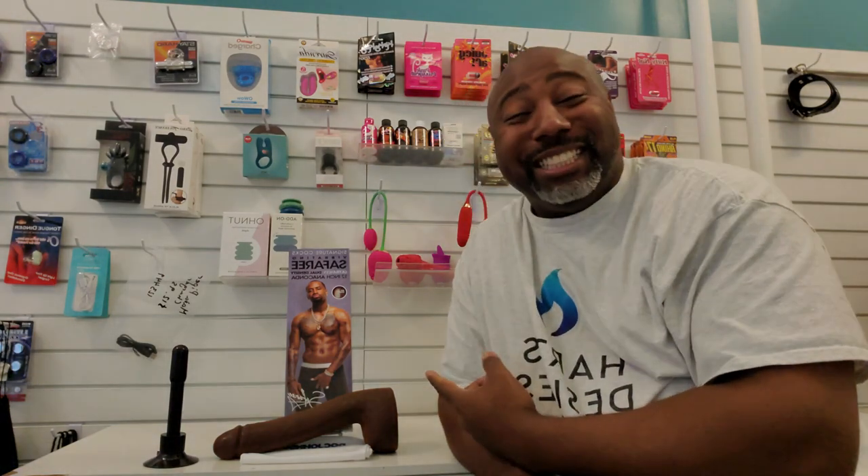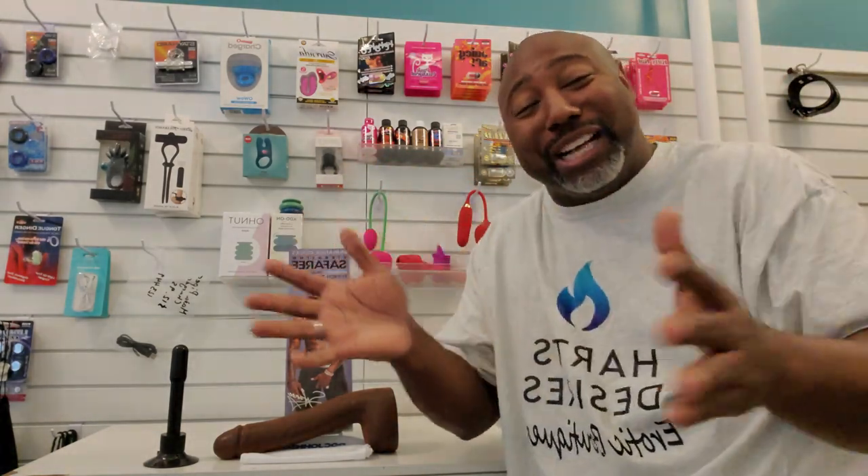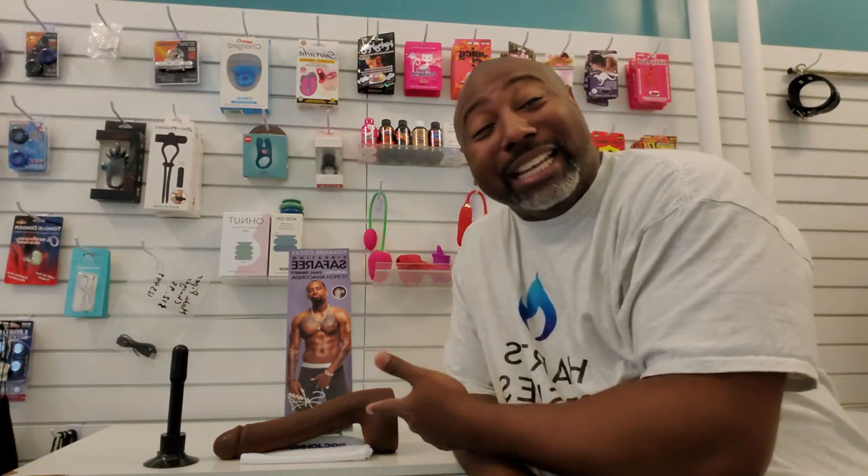Y'all see how big this straight is? This dude got a big dick. If this is actual size, dude got a big dick. I'm sorry. I know I'm putting it out there, but hey, it is what it is. I gotta give a compliment where the compliment is due. This is a big dick right here.